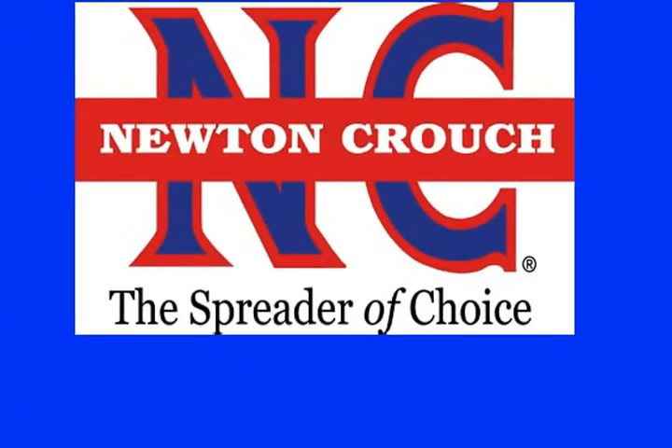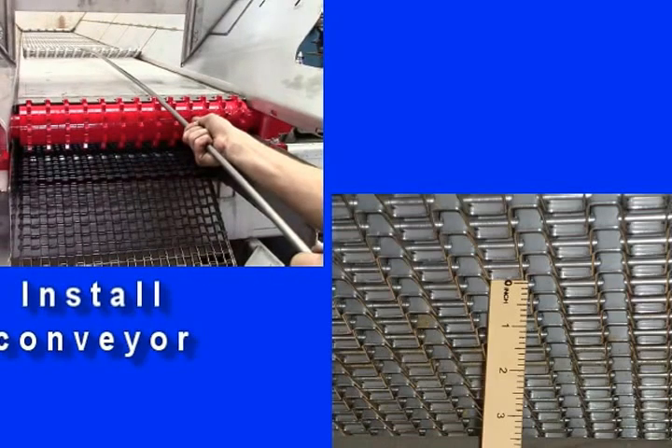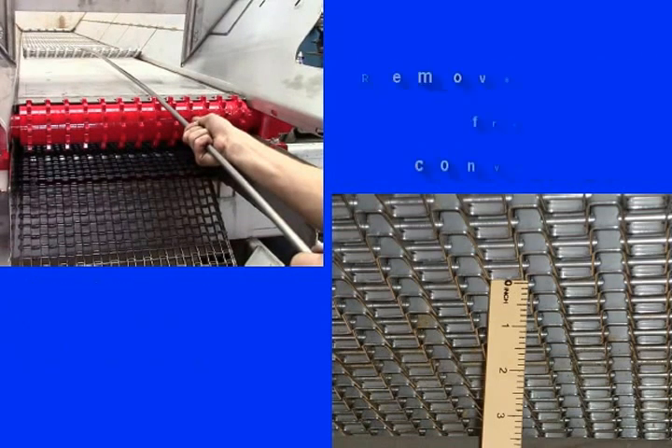Newton Crouch Incorporated presents technical tips: how to install conveyor chain. Installing bed chain or removing slack are two common maintenance events.